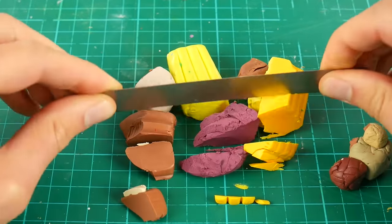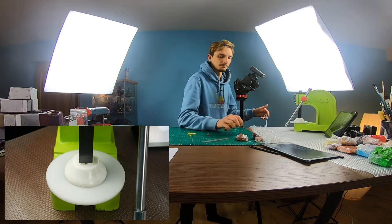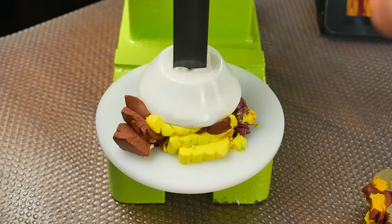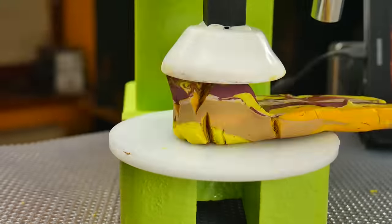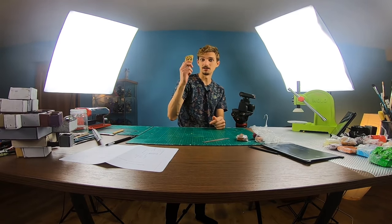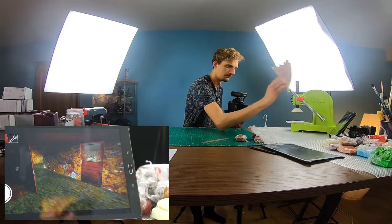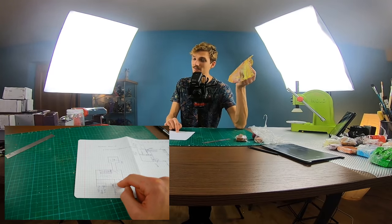All right, time to cut it. All right guys, time to use my new magic machine. Because what you're gonna see is magic — I'm just kneading my clay. Okay guys, after three years of doing these dias, I have something like that. This is looking exactly the same as my sketch. This is the dungeon of Granny. Now we're gonna cut the walls out of this clay.